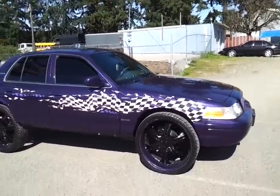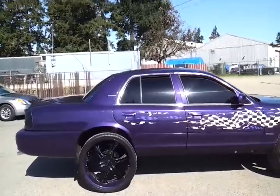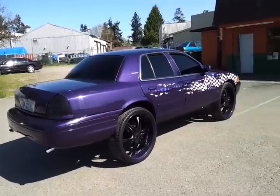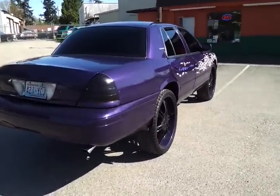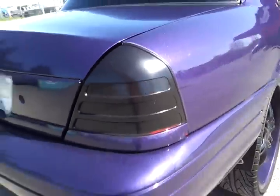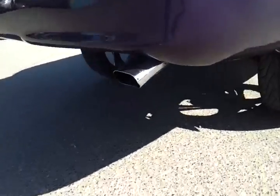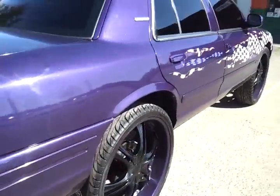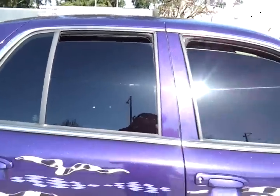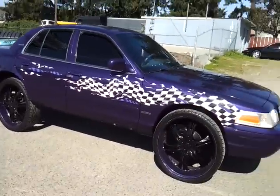It is part three. I got the Crown Vic back — you know I miss my baby — but she up for sale again, $5,000 best offer. You see I got the lights tinted out, Flowmaster exhaust, little skinny tips, tinted out — can't even see in there, so ain't no point of trying.